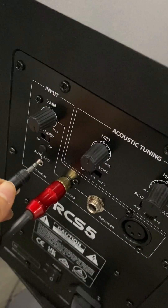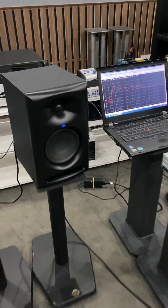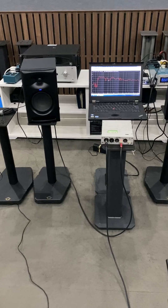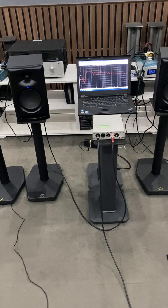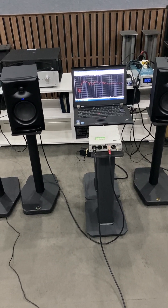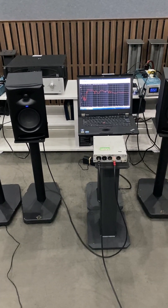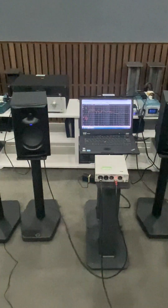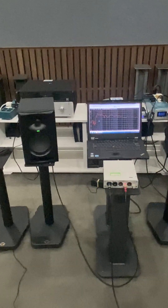We plug in the microphone arc cable. Press and hold the auto-arc button for five seconds. The DSP starts calculating for 30 seconds and implements the room correction feature. Now the LED turns to green.